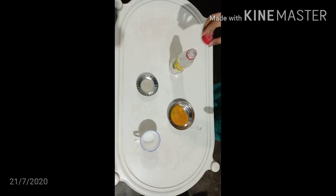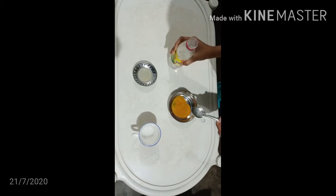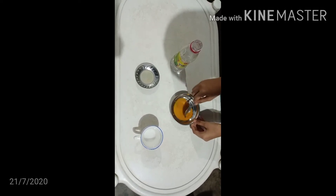Next we use vinegar. It remains unchanged because it is an acid. It is a weak acid.